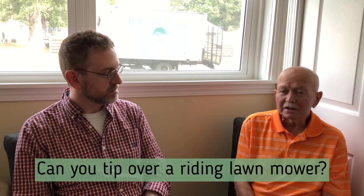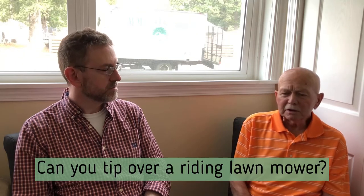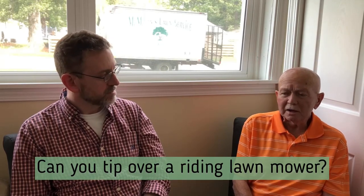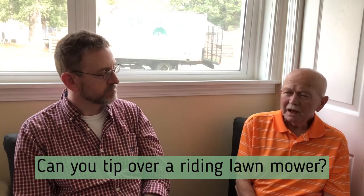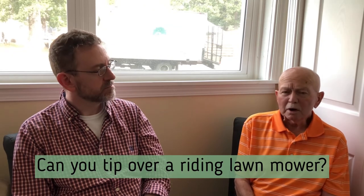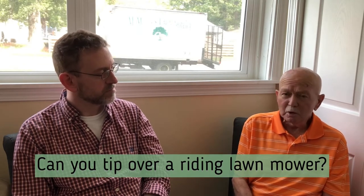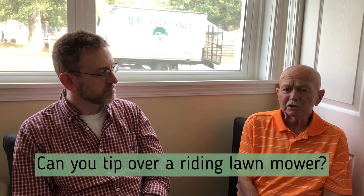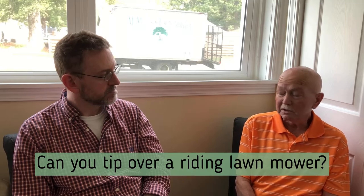A lot of mowers are designed to tip a certain way. Usually, if it's a lawn mower that throws grass out the side, the side that it throws grass out of is the side you want to bring up — you want to lift that side. I've had some push mowers and most of them will raise from the front. Wherever the spark plug is, that side should be up, because you don't want oil or gas to get into the cylinder. It'll foul out the plug, so you want to make sure that the spark plug area is up.